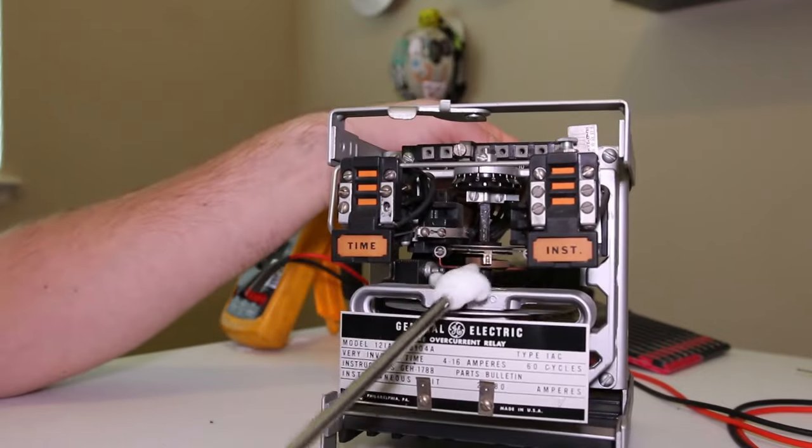CTs are normally hooked up on terminals five and six. Polarity doesn't matter since this is single phase with no voltage reference. Above terminal six is the instantaneous unit, and above terminal five is our induction unit, which goes through the tap and coil on the back, spinning the disc. With the CT hooked up on five and six, all 100% of the current flows through both the instantaneous unit and the time overcurrent unit simultaneously.